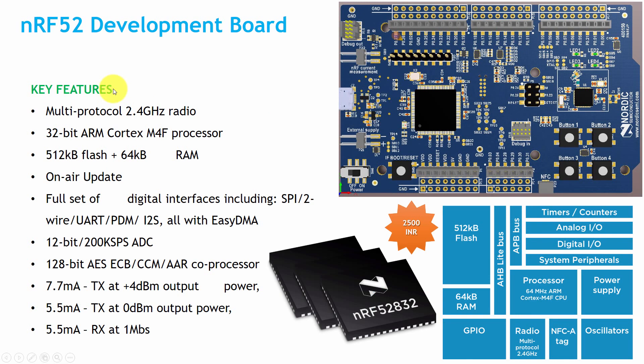Another board available in the market is the NRF52 development board. Its key features include multi-protocol 2.4 GHz radio, a 32-bit ARM Cortex-M4 microcontroller, 512 KB flash and 64 KB RAM, and OTA (over-the-air) update support — which all the boards discussed here support, allowing program updates directly from your mobile or the internet. It also has a 12-bit ADC and 128-bit AES encryption, with a transmission current of 7.7 mA and receive mode current of 5.5 mA.